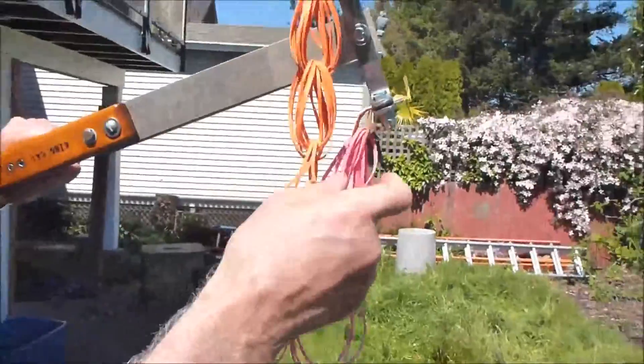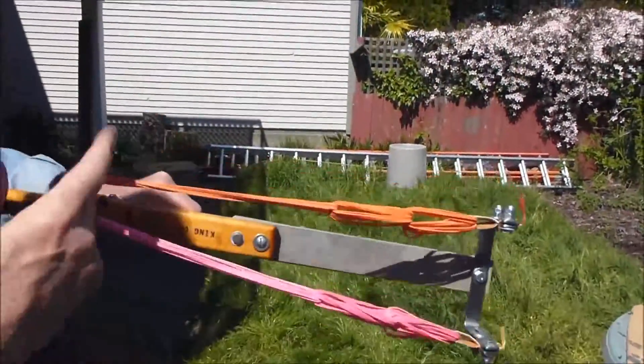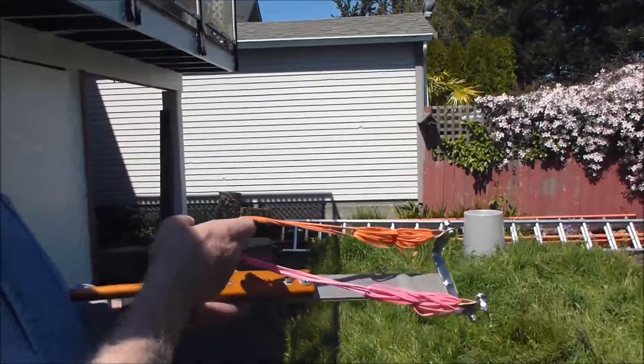Those are ridiculous looking. These are braided Alliance file bands with a nice little leather pouch — extended King Cat. You've seen me shoot this thing before. Alright, thanks a lot guys, and I'll talk to you later.